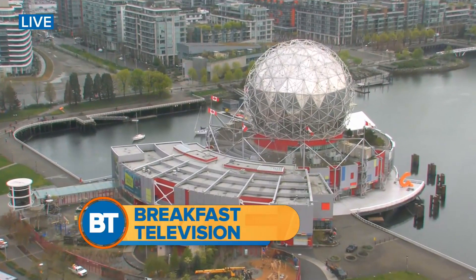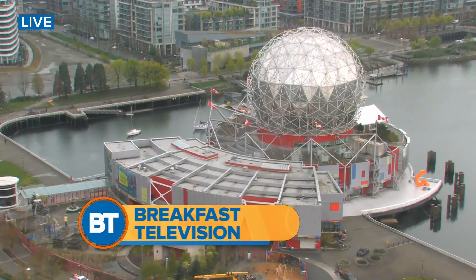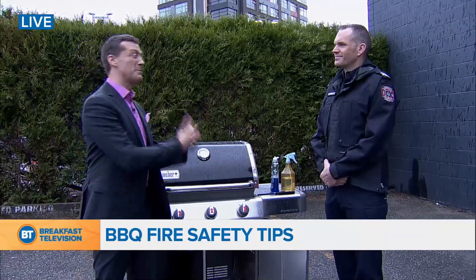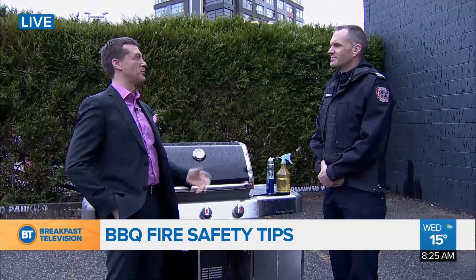Rain down on me. Picked an absolutely perfect day to be barbecuing. We're playing 'Rain' by Blue there, and it is raining a little bit. Lots of people barbecue in the rain, but this is the time of year when the sun's out and it's warming up.